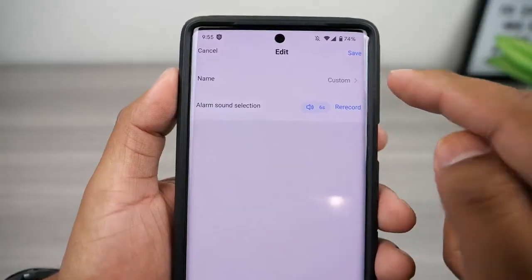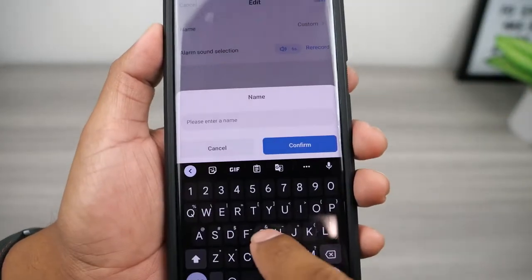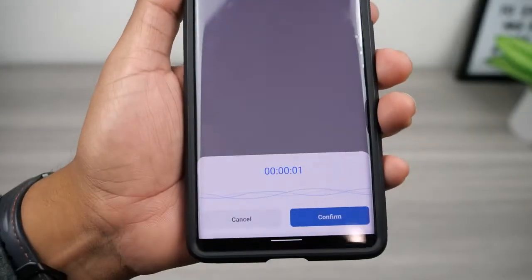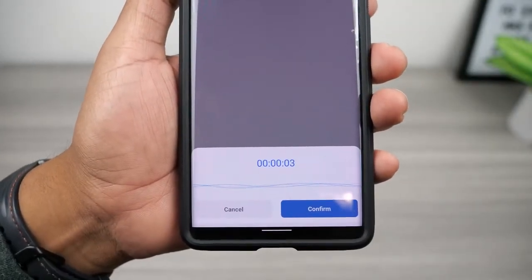They also give you an option to record your own custom message, which is pretty cool — for example: 'Hey, go away and stop stealing my packages.'